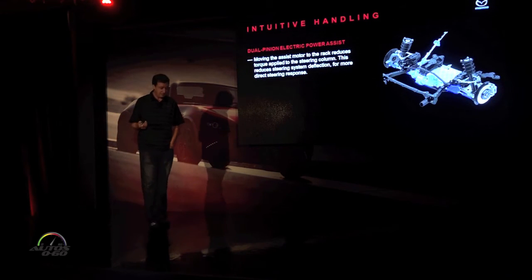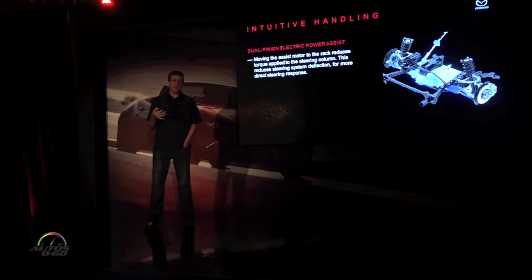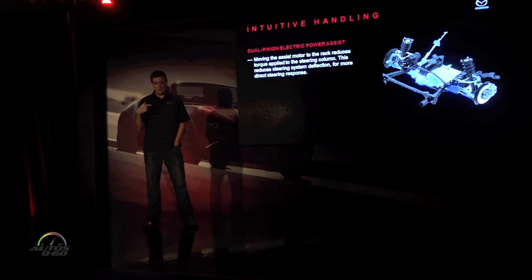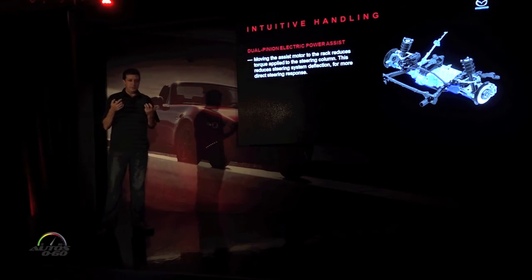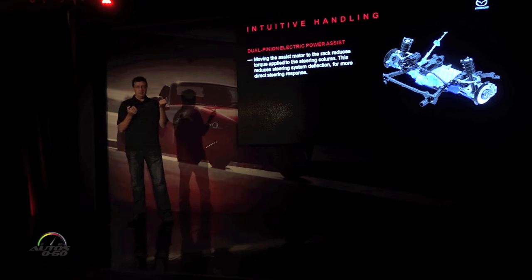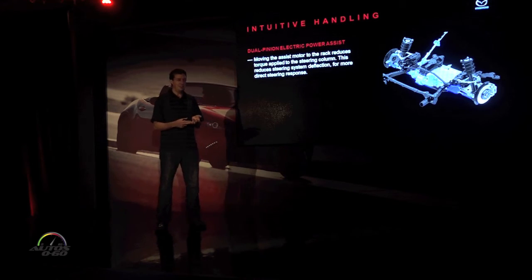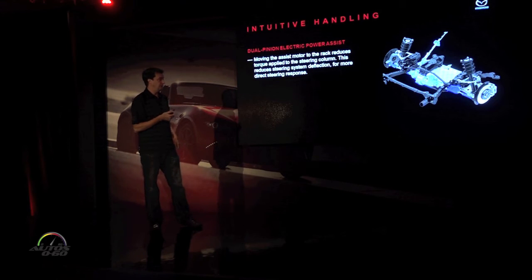On steering — obviously it's 2015, so we have electric power steering. To make it really work right for a sports car, we put the assist on the steering rack instead of up at the column. You get a more direct steering response when the assist is down there. When you do the assist up at the column, as we do on most of our cars because it packages better in front-drive, all the torque you're putting in plus all the motor torque goes through the steering column, which deflects a little under all that torque. By putting the assist at the rack, you have a thinner, lighter column with a lot less torque — so you don't lose any directness.